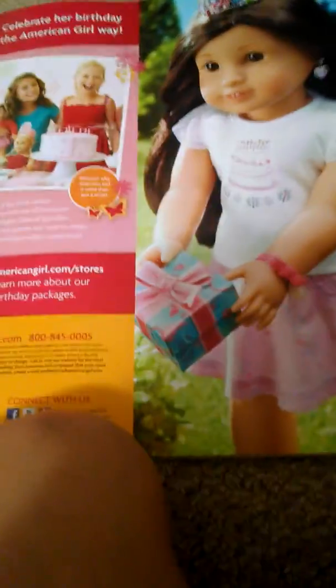My doll didn't come with her ears pierced but I'm going to get her ears pierced in the store. I'm not going to Atlanta next week sadly — we're actually going in two weeks from now, but hey at least we're still going. I'm going to get her ears pierced there because I have my ears pierced and I really like those earrings. And this is the happy birthday set and outfit.